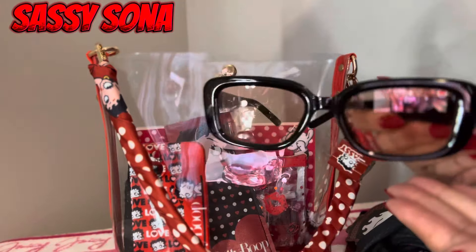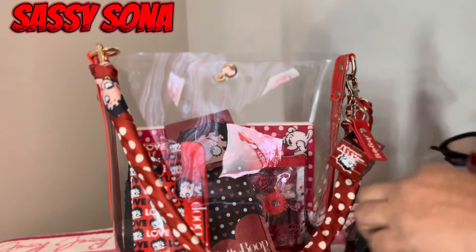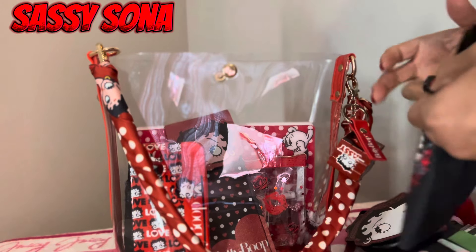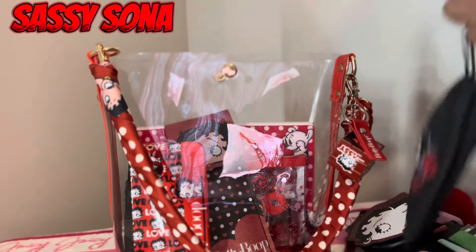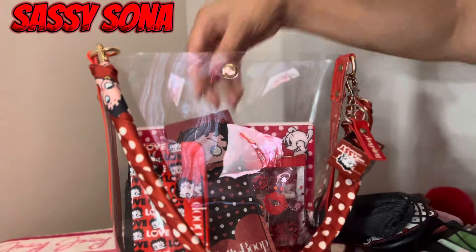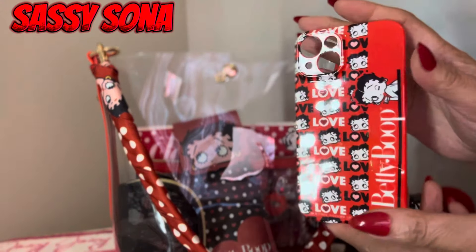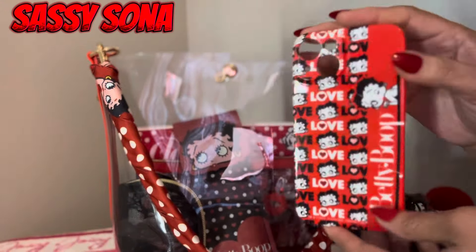I love them because it says 'Sassy' on here — that is so cute. Next, this is my phone case. I'm using my phone to film so that's why it's not in the bag, but this is the phone case I'll be using.